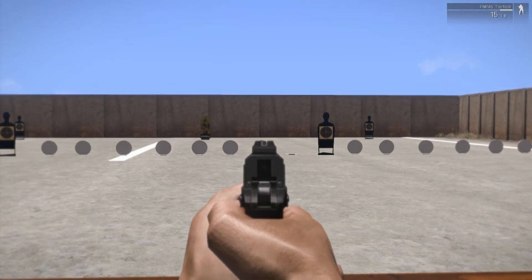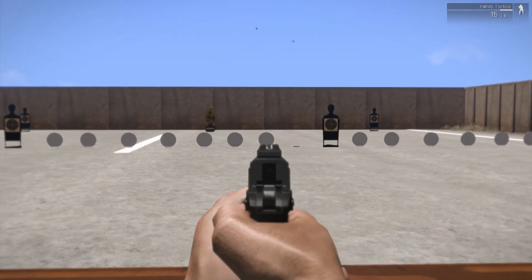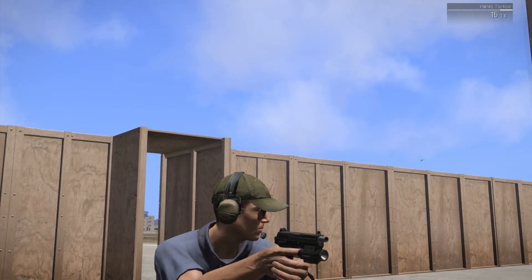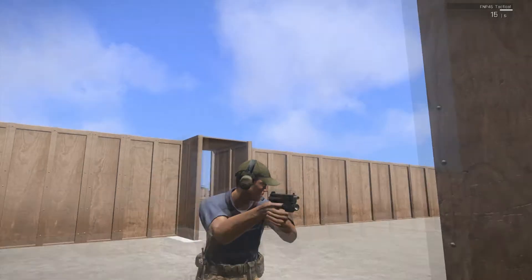It weighs 32.4 ounces, or 919 grams. That's because the slide is made of stainless steel, but the lower receiver is made of polymer, so it's like a hybrid handgun.